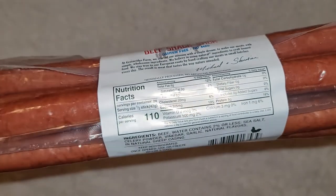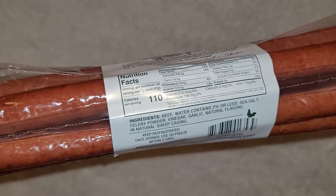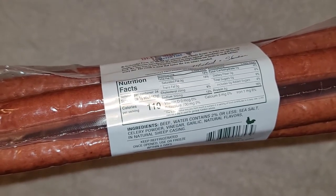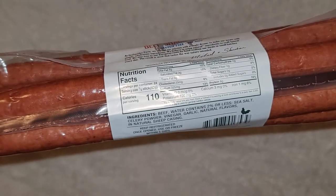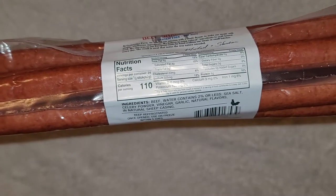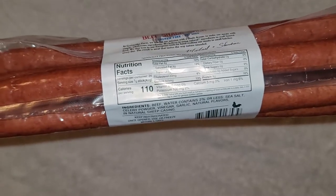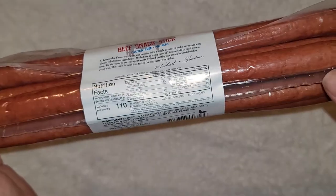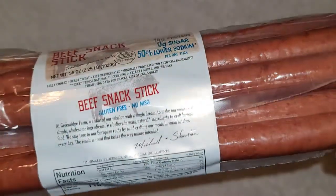Here you can see the Nutrition Facts — hopefully you can see because the light kind of glares it. There are 24 servings, so I guess the serving is half of one of these sticks. I ate almost a whole one and shared a little bit with my siblings. So one stick is 220 calories — double everything if you're going to eat a whole stick.